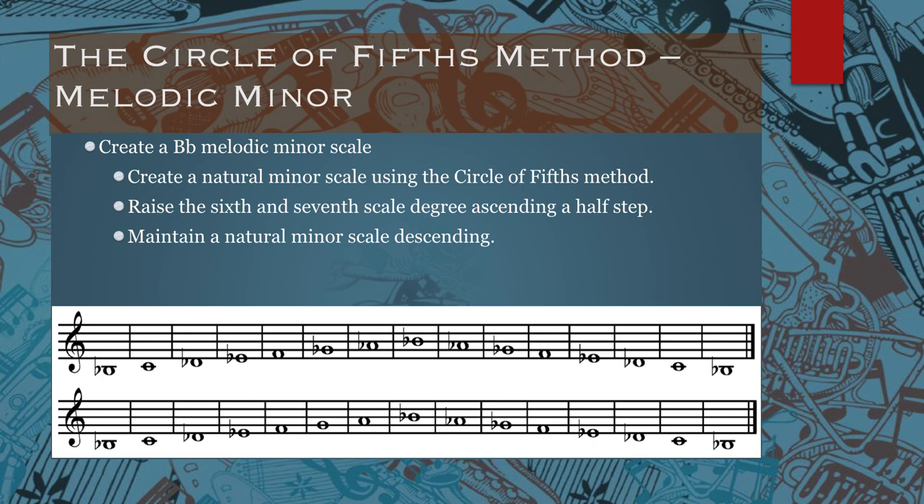If you want to create a melodic minor scale, you essentially have two different scales — one that goes up and another that goes down. For the melodic minor scale, create a natural minor scale on the way up and down. Then simply raise the sixth and seventh scale degree on the ascending version only. The sixth and seventh scale degrees are raised by a half step, so instead of G flat and A flat on the way up, you have G natural and A natural.